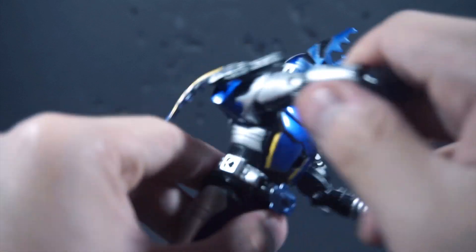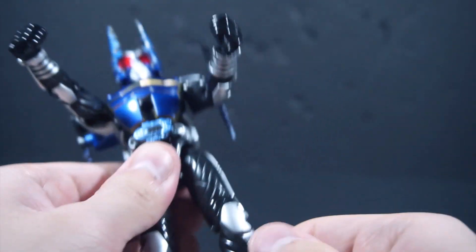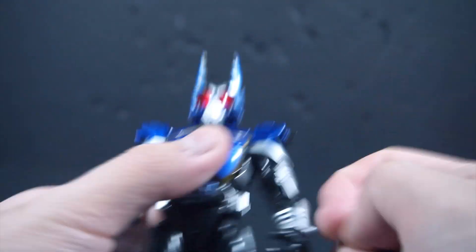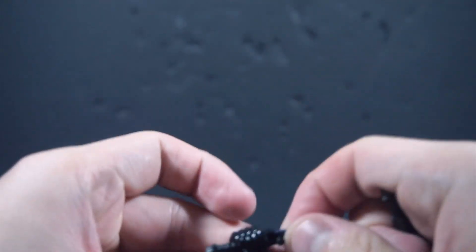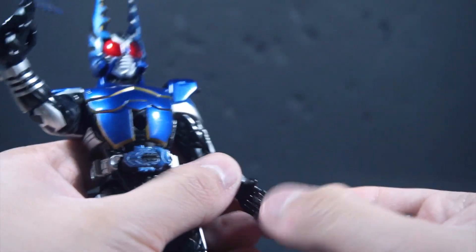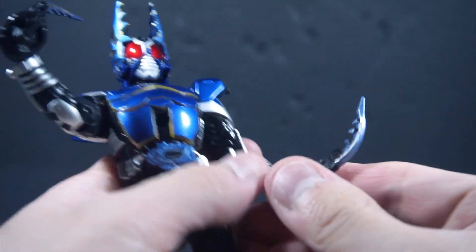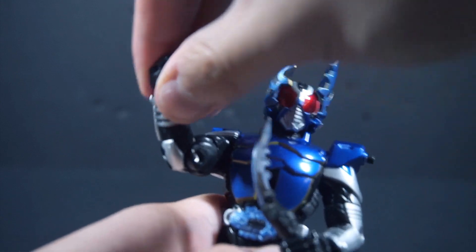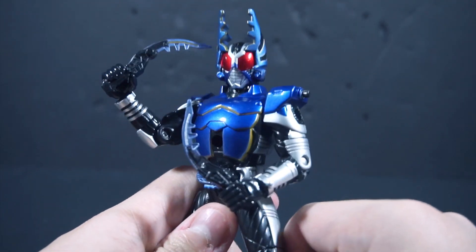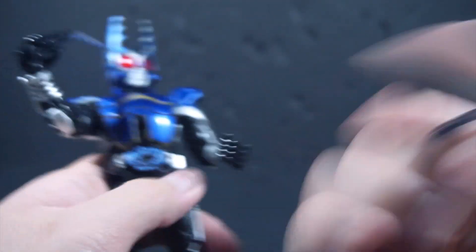One thing I do want to point out is that the legs are indeed ball joints, or like a ball and socket. Obviously again we got the Cutters as his main accessories, and when you slot them to the hand it's actually difficult because of how these hands are made. They're really puny, which is kind of unfortunate, but I get it.